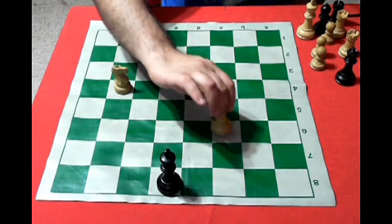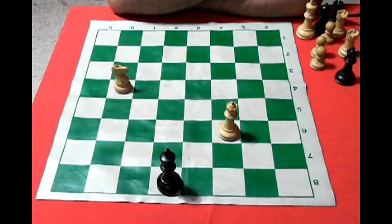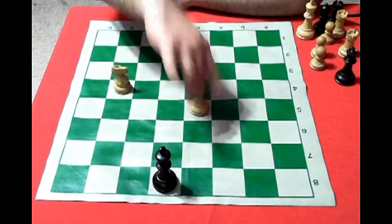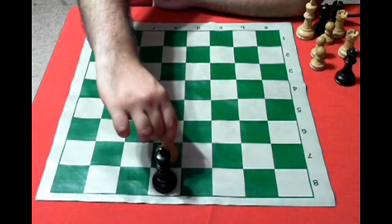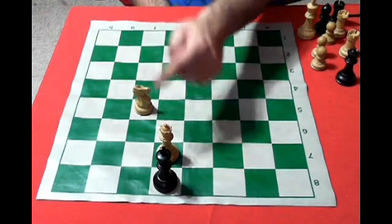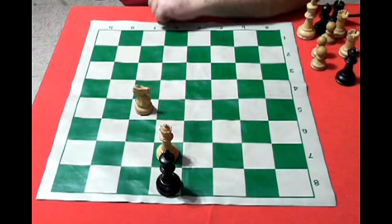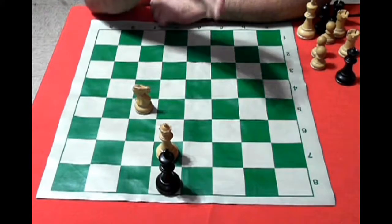Another example: I could move the dama here and the rey would be in check. When in check, the rey is obligated to move. Now another case — suppose a horse is here and my dama comes to this casilla giving check to the rey negro, but the rey negro has no movement available. When in check the rey has no movement available, that is checkmate, and that moment is when the game ends.